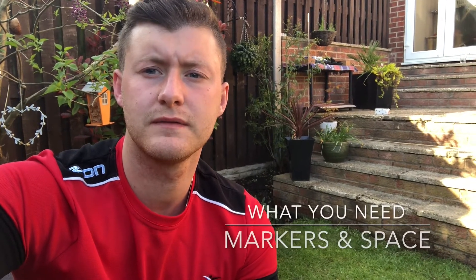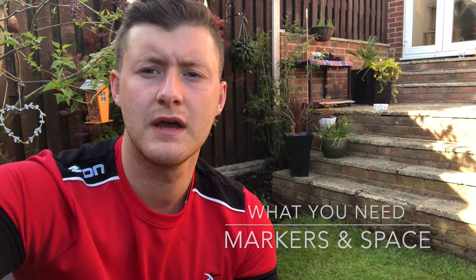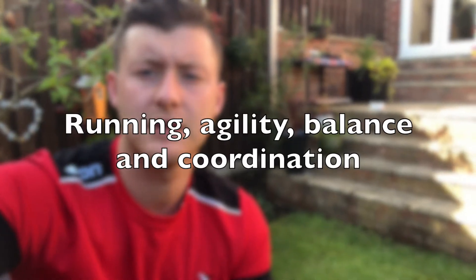Hi guys, Tom from Active Fusion here. Today I'm going to be taking you through a game called the pirate ship game. For this game all you need is some markers to act as north, south, east and west in a large spaced area. The overall aim of this game is to develop your running, agility, balance and coordination.